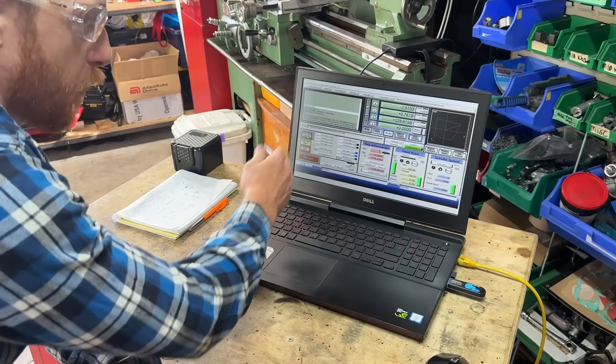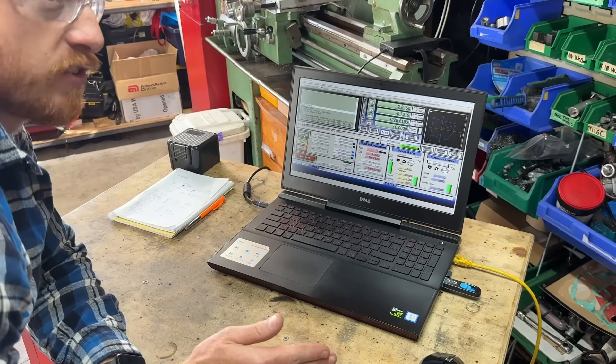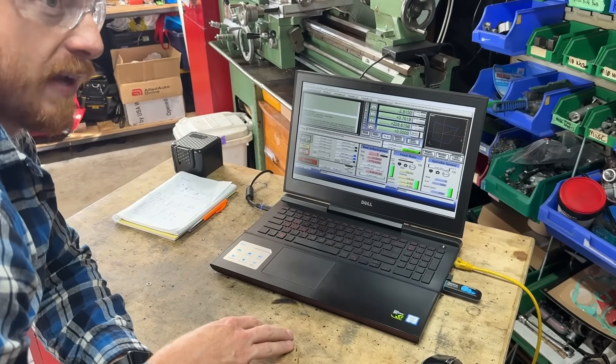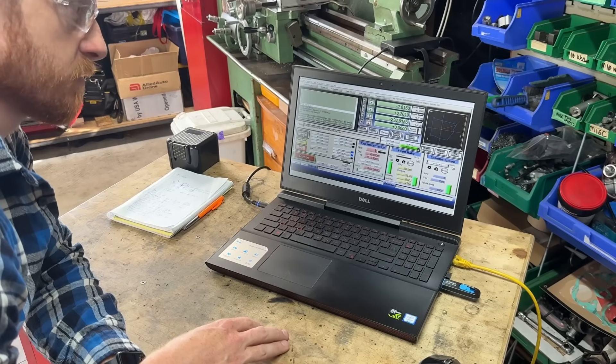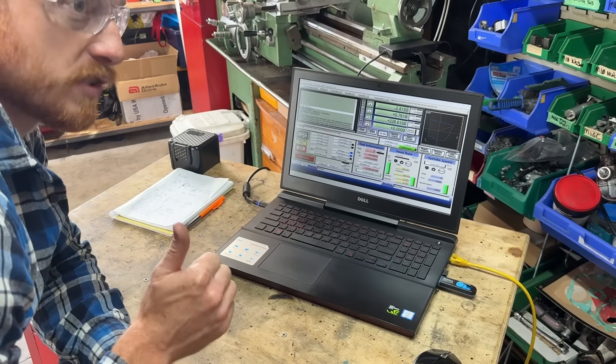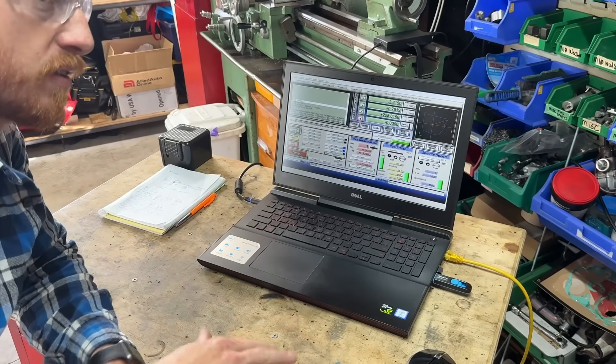What we have here is our facing program. All I have to do is hit cycle start, the machine will go to the top, make sure tool number 13 is in there, I'll confirm that, hit cycle start again, and our part will be faced to the final thickness.